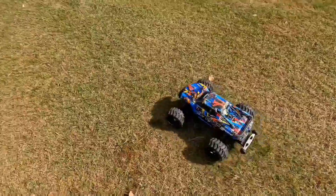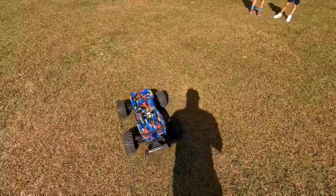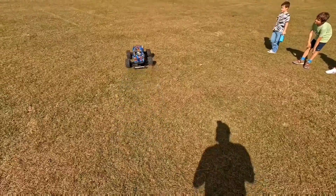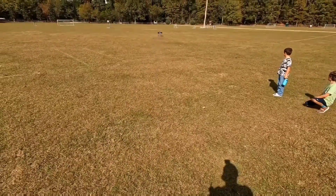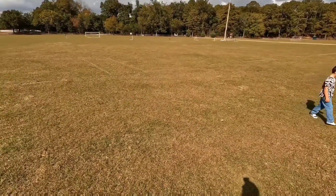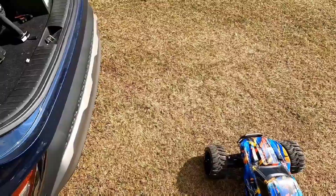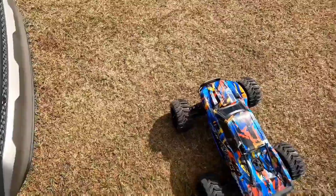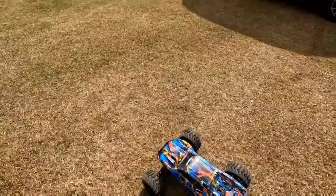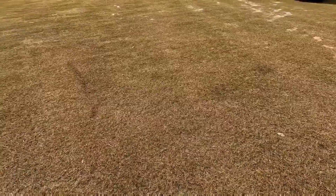Thought we might have been hitting low voltage for a second. I guess not. All right, we're recording again - had some people step by, they were curious about the RC truck.